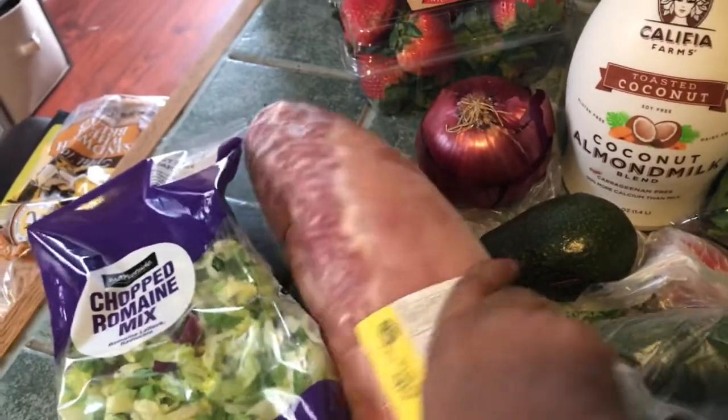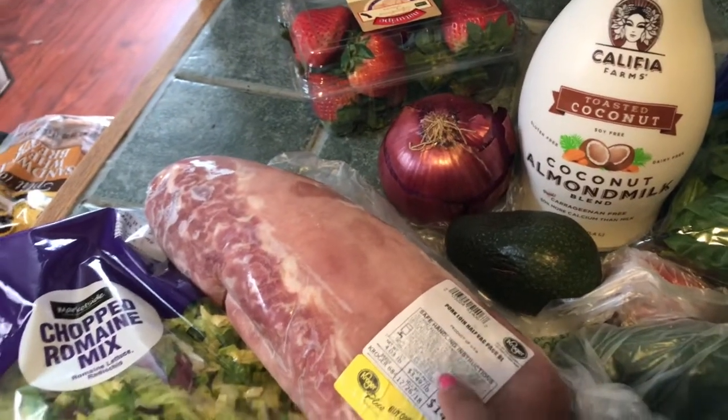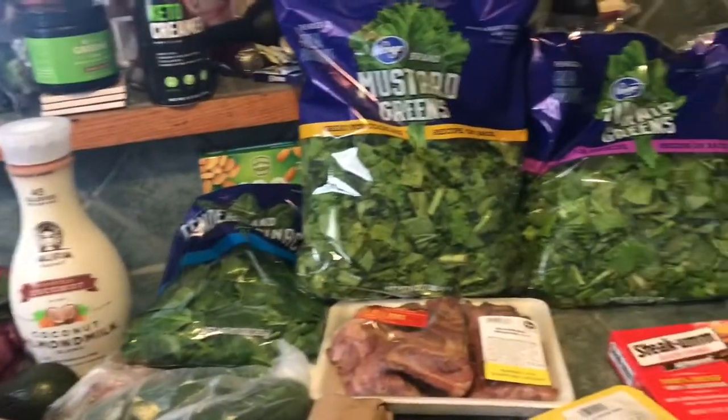Then I have this big pork loin that I actually bought which was in my freezer — I'm gonna take it out and cook it today also. So let the cooking begin.